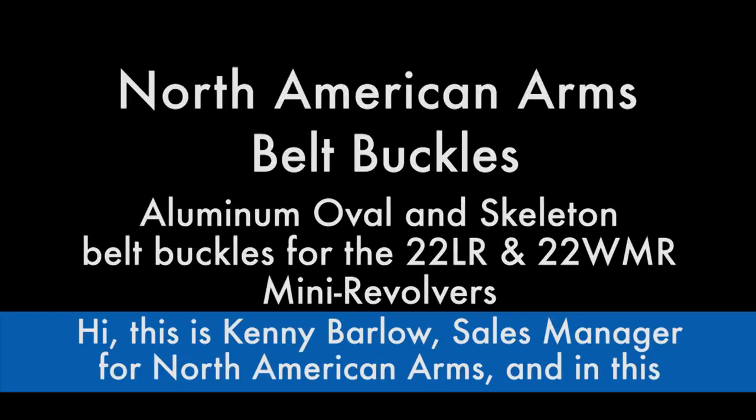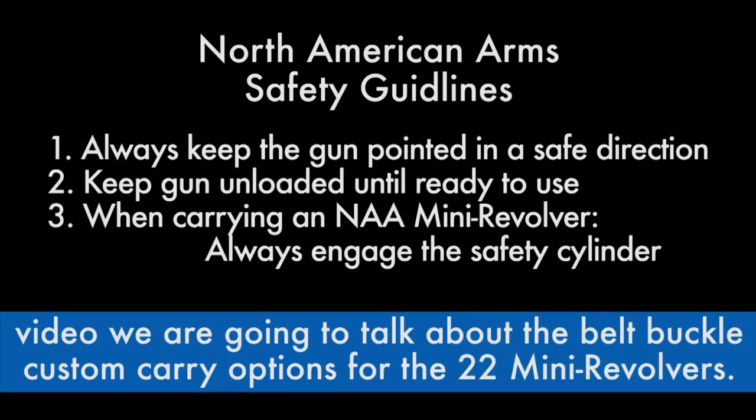Hi, this is Kenny Barlow, sales manager for North American Arms, and in this video we're going to talk about the belt buckle custom carry options for the .22 mini revolvers.